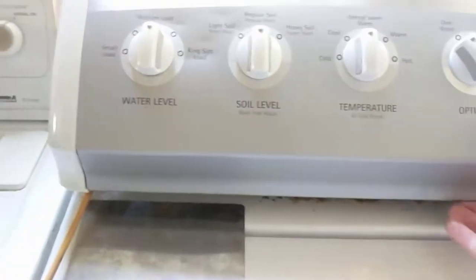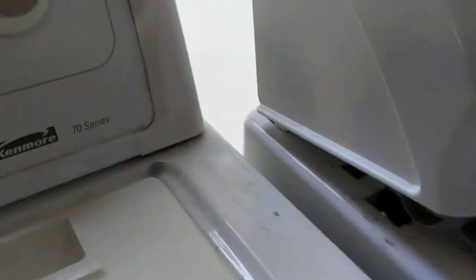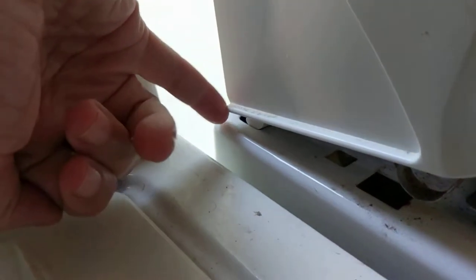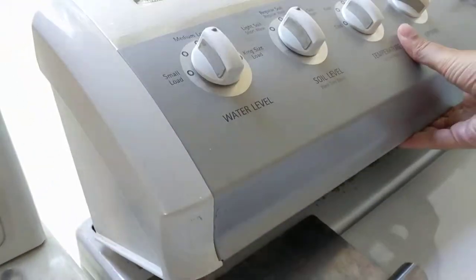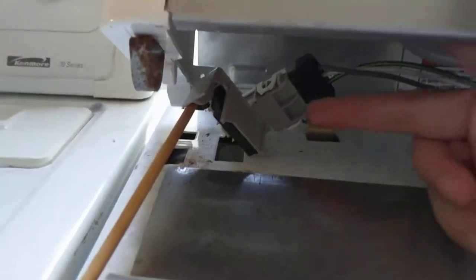By pushing that forward, that will pop this whole system up. There's one on the left and one on the right, and then that gives you access. There's also a plastic clip in the back where my finger is, and you have to slide this forward in order to get it to rotate the way it's rotating, as you can see here.